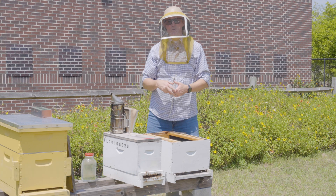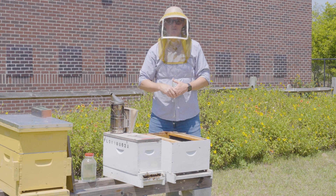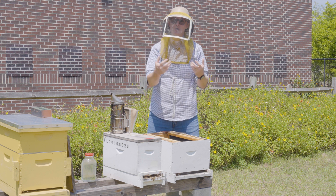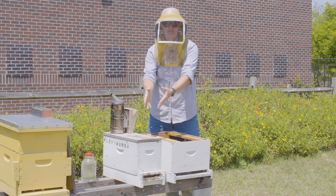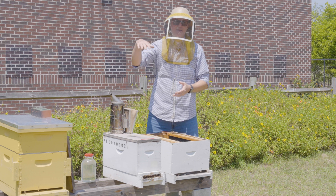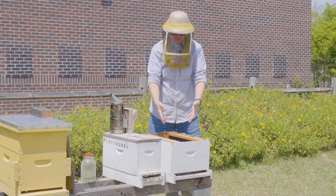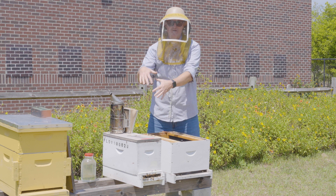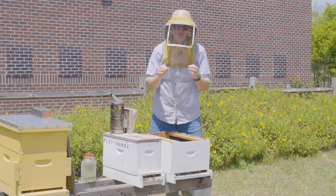In this episode of Beekeeping Academy, I'm going to show you how to hive a nuke. Beekeepers use the word 'nuke' two different ways: it describes a small colony, but it can also describe the small hive to accommodate that colony. So nukes live in nukes. This small colony has grown to the point that it needs more space, and rather than add more supers, I'm going to hive it — meaning move it into a larger hive. Some beekeepers call this 'up boxing,' but I prefer the word 'hive.'